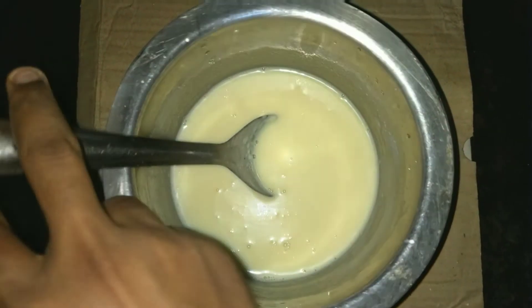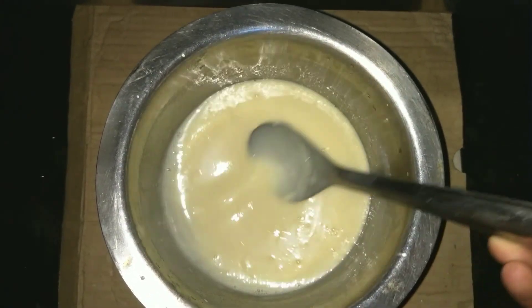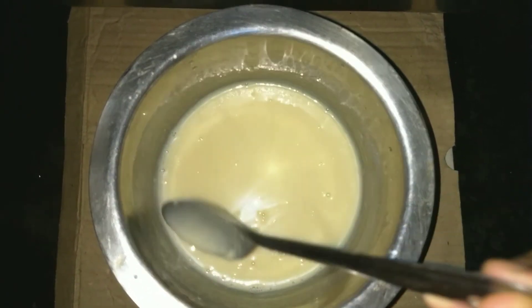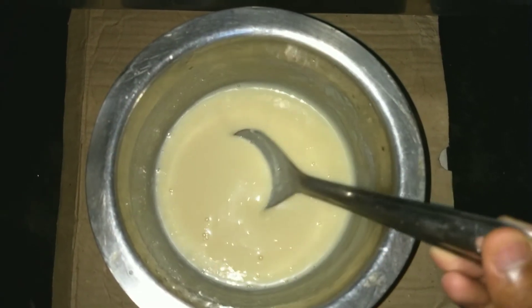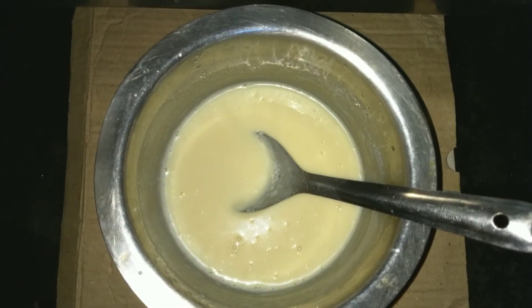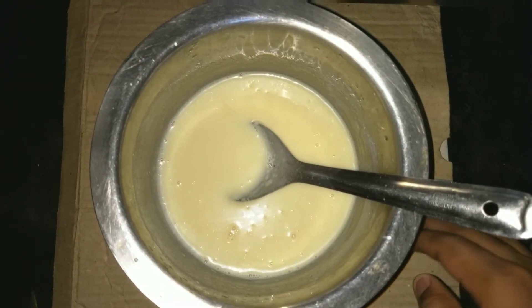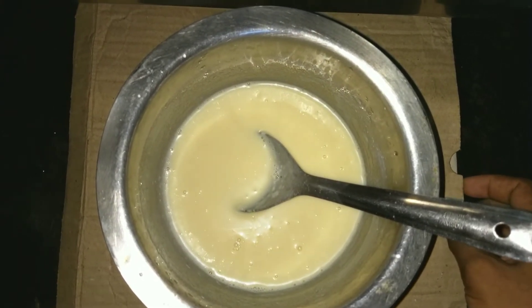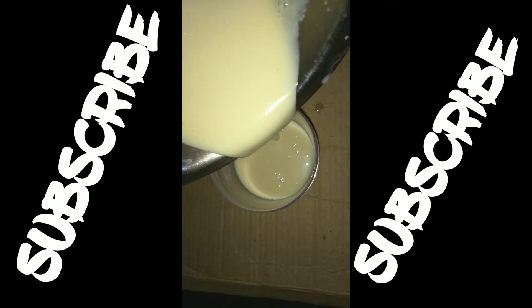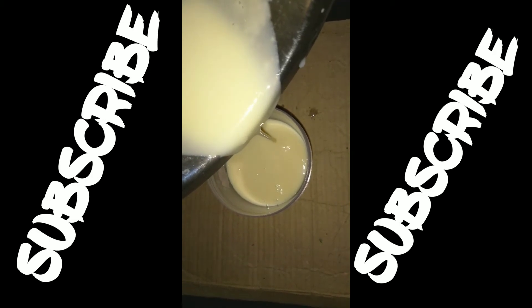After 2 hours, our condensed milk is fully ready. It has become very thick and the color and texture is fully changed. You can store the condensed milk in a plastic jar and keep it in the refrigerator for 2 to 3 weeks.